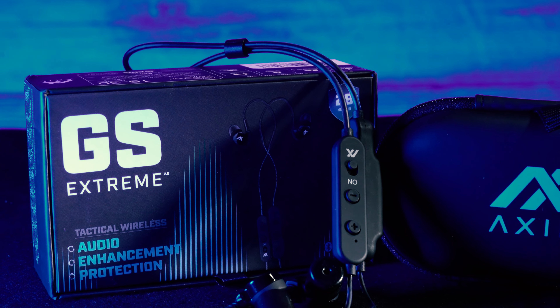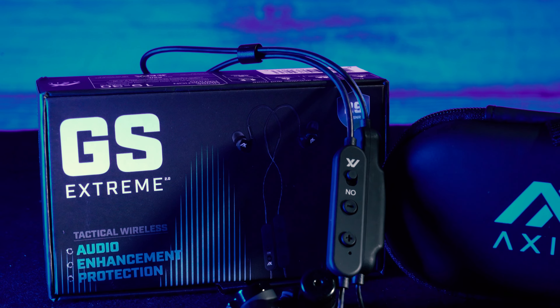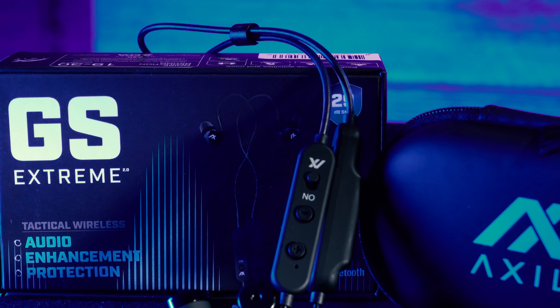Hey guys, this is John with True Shotgun Club. Over the last few months you've seen us change our ear pro a little bit, and that's because we got a set of the Axel GS Extreme 2.0 — and guys, these are my favorite ear pro to date.